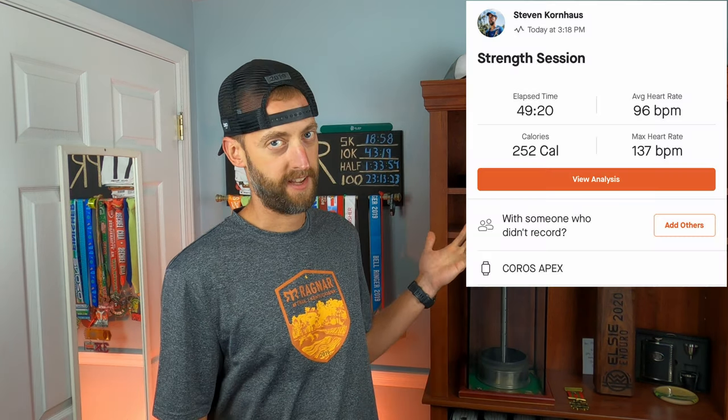I did do a really good strength session though. I hit it good on the legs and a little bit of upper body stuff too. I figured since I can't run, I really need to be hitting the strength and at least be doing something to keep exercising, so I did my workout for about 45 minutes. You can take a look at it up here.